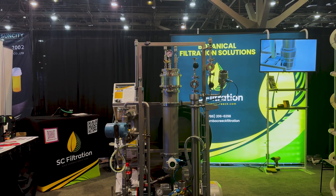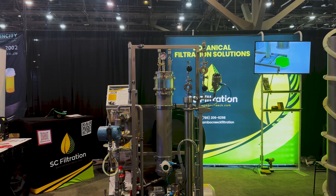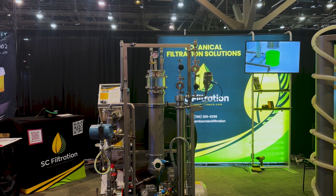This device here is a VHO propane, butane, hydrocarbon nanofiltration device.